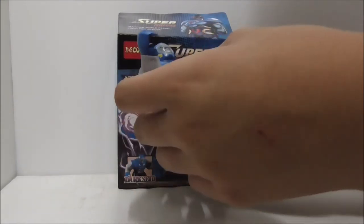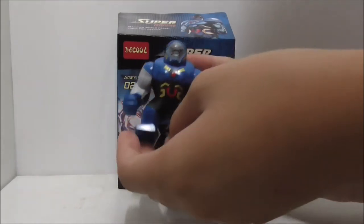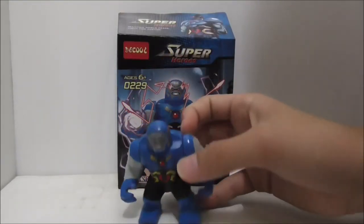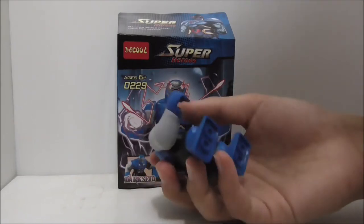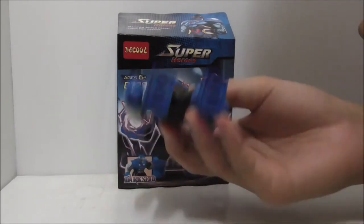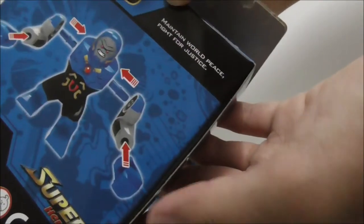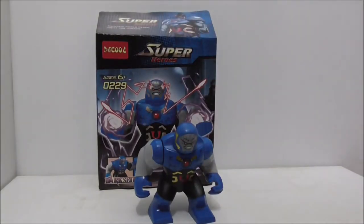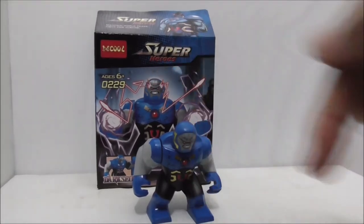This is definitely a very nice figure to get. This figure only comes in the Darkseid Attack set — that big Justice League set with the jet — so it's a pretty big set. This is a cheap way to get it. For some reason the box I got is a bit damaged, but it's fine. Overall I do recommend getting this figure.